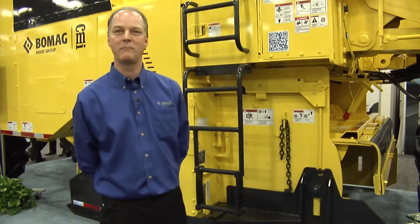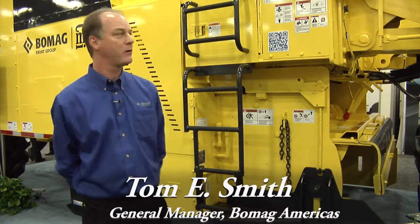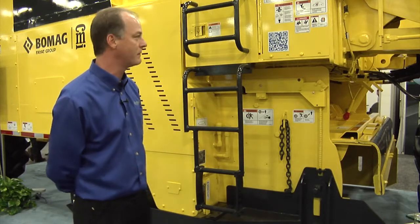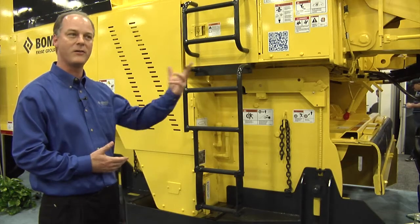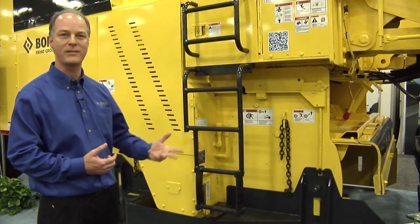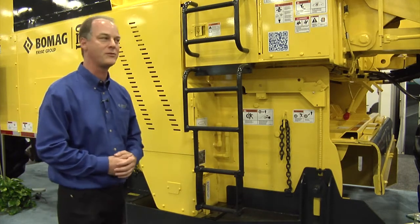Hello, I'm Tom Smith with BOMAG Americas. We're here at World of Asphalt 2013 to talk about the RS950 Reclaimer Stabilizer. This product has a lot of unique features. One of the nice things is this is an evolution over many years, from the RS500 up to the RS600, RS800, to where we now have a 950 horsepower version.